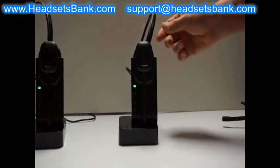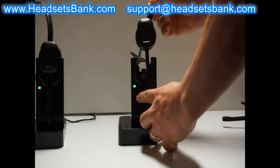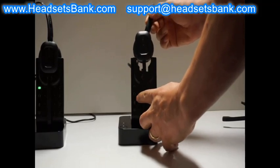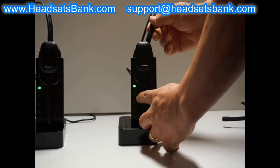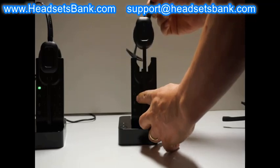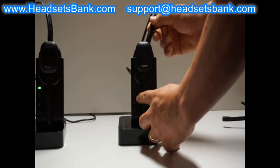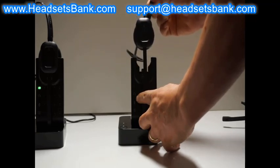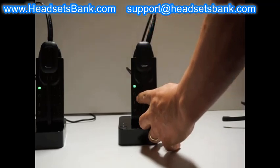If the headset light does not turn on or off, there is a pairing problem. Pairing means that the headset and base communicate wirelessly. The headset gives the base a command to change the battery light to solid on when the battery is fully charged. If there is a pairing problem where the base and headset do not recognize each other, the battery light cannot turn solid on even after 3 hours.